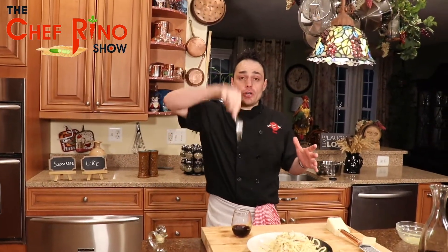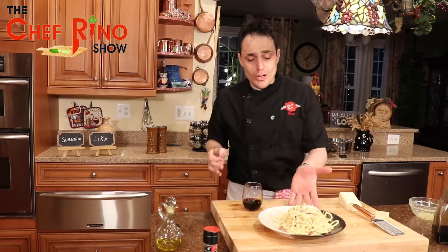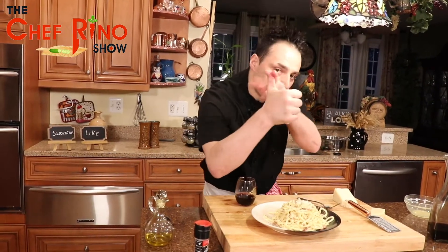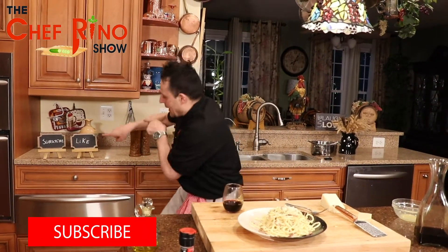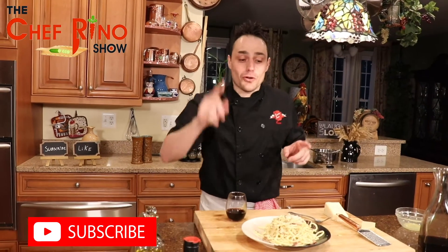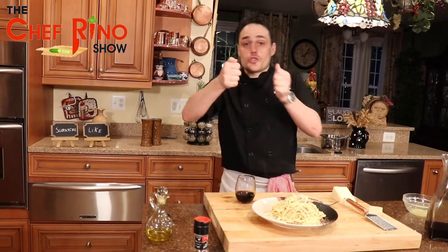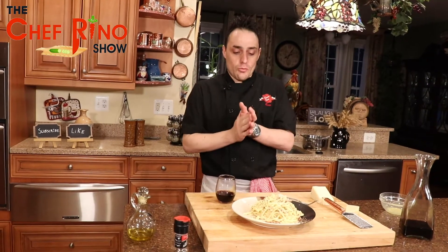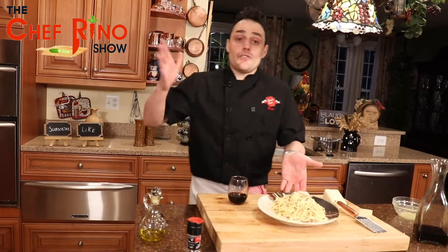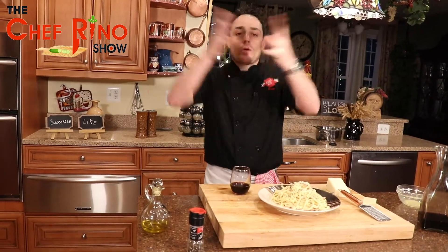All the recipe details will be down in the comments below, so you know how to make it. Please support us, give a like, push the subscribe button, and turn on notifications so you'll know exactly which city we're covering next — you won't have to go searching. Search Chef Reno on YouTube. I love you guys and I'll see you next week for another fantastic recipe from another region and city of Italy. Italia, I love you! Ciao!